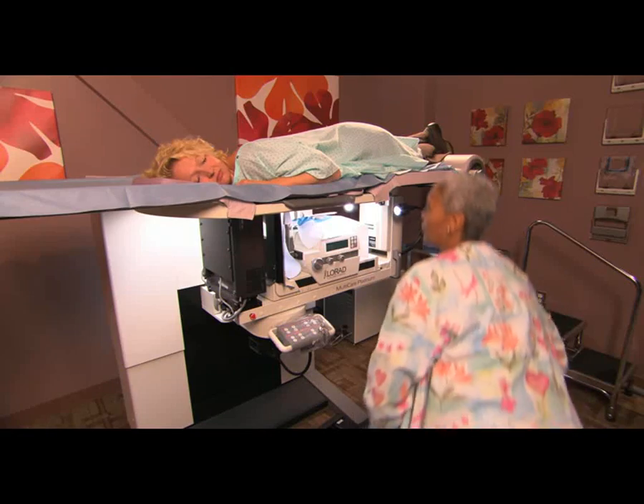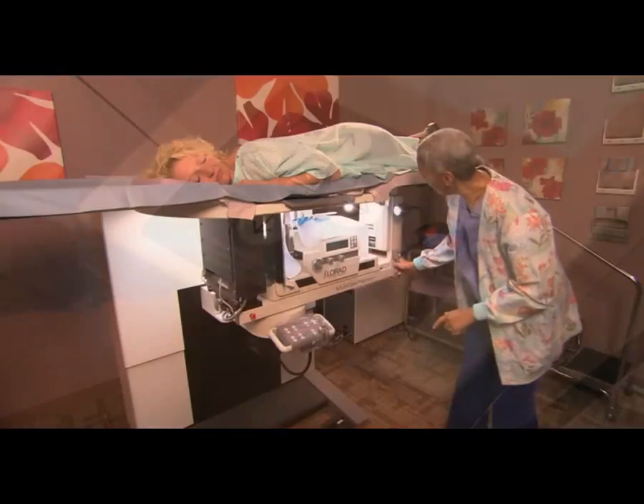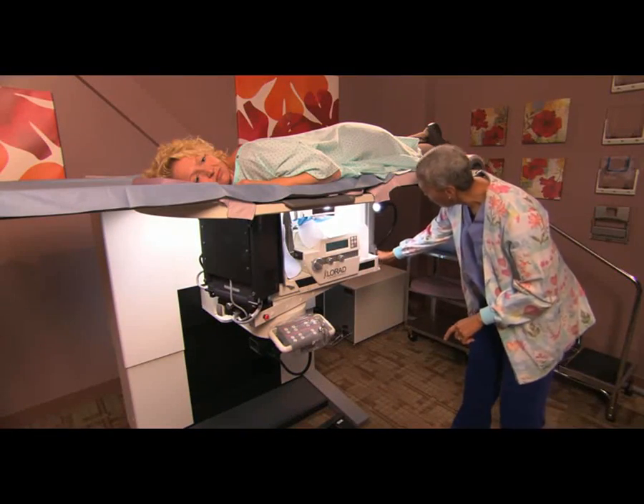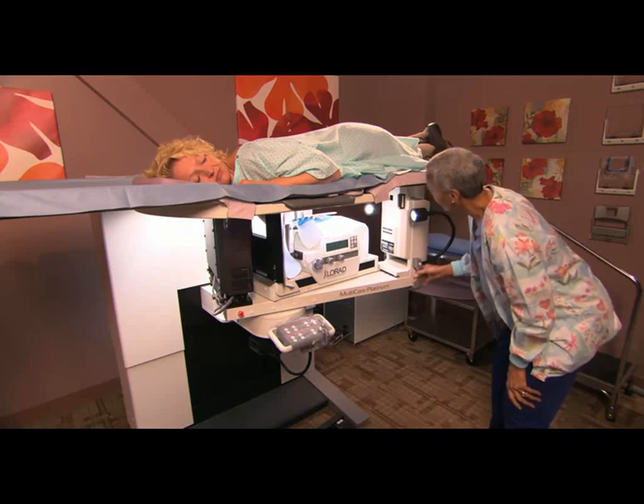Then three x-ray images — center, left and right — are taken. These stereo pictures will pinpoint the exact location to take the tissue sample.